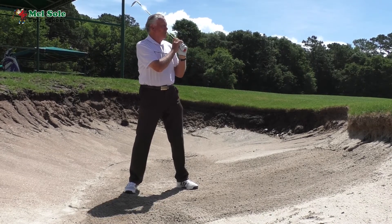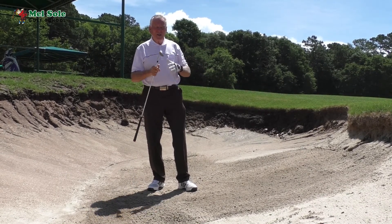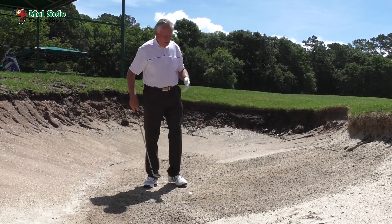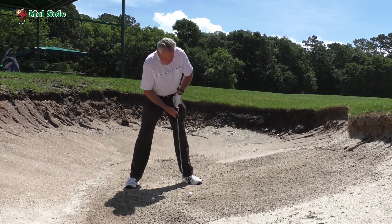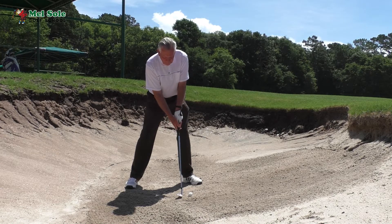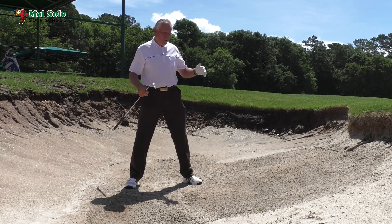Not only did that ball go high, but it stopped within a foot of where it landed — a nice high shot. I'll do it one more time. Wide stance — the wider you can get it, the better. Playing it forward in the stance slightly. You can see that even at address I have a very slight negative shaft lean, and you can see by the takeoff how high that ball goes and how quickly it stops.